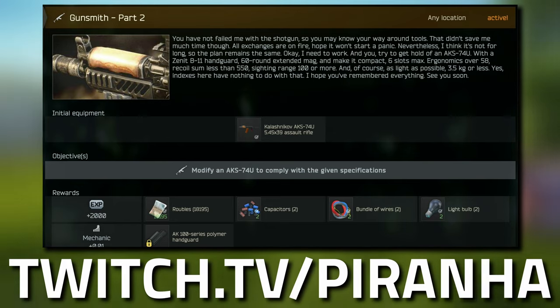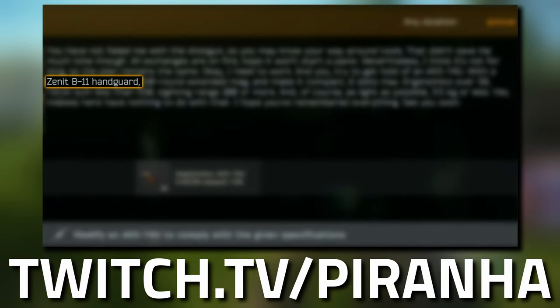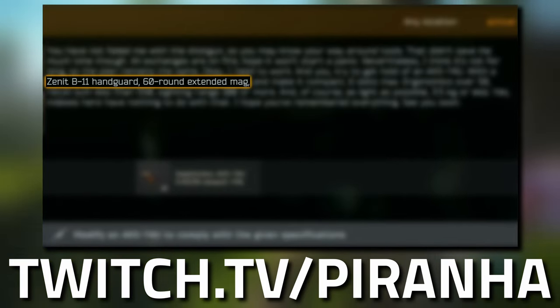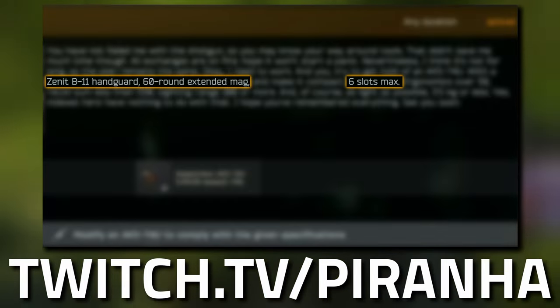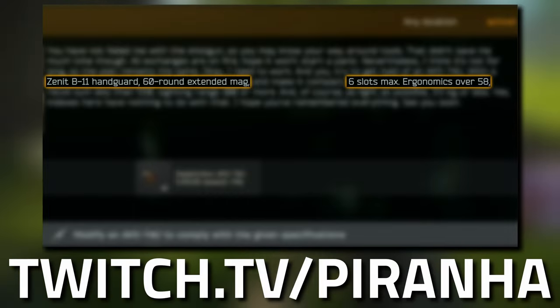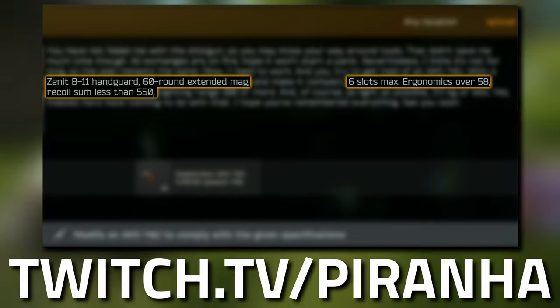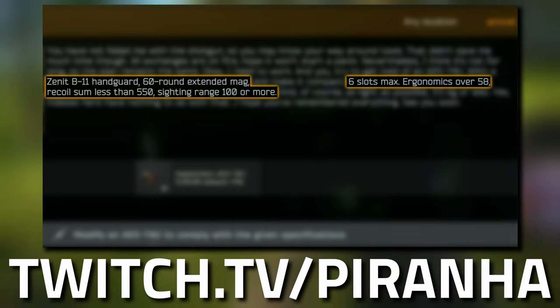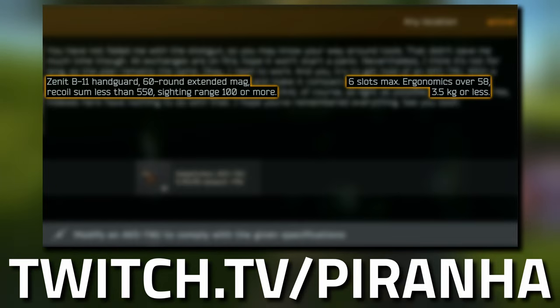It needs to have 60 or greater durability. So if you don't accept the AKS from your mail — because Mechanic does actually send you one — you need to make sure that you repair the gun. It needs to have a Zenit B11 handguard, a 60-round extended magazine, and it needs to be compact so it needs to be 6 slots or less. It needs to have an ergonomics of over 58, a recoil less than 550, a sighting range of 100 or more, and it needs to be weighing less than 3.5 kilograms.